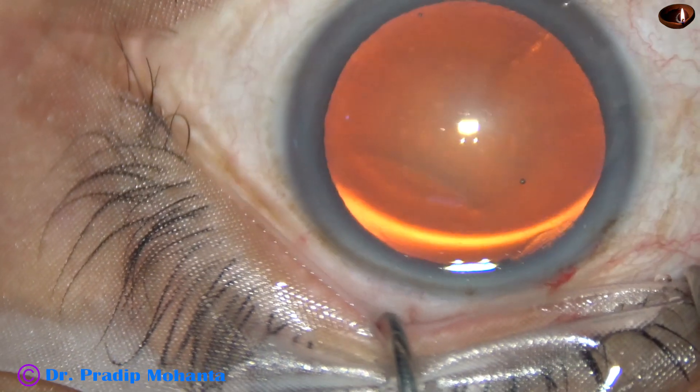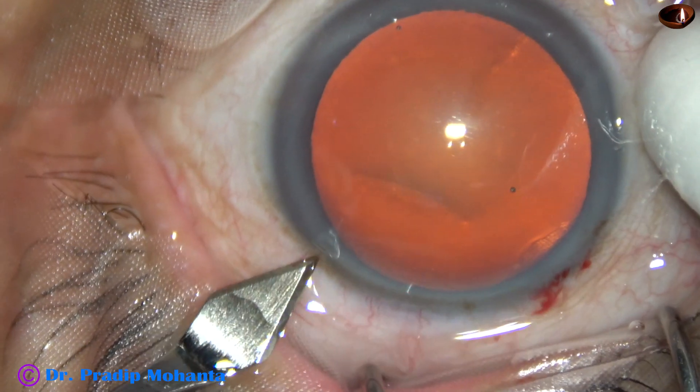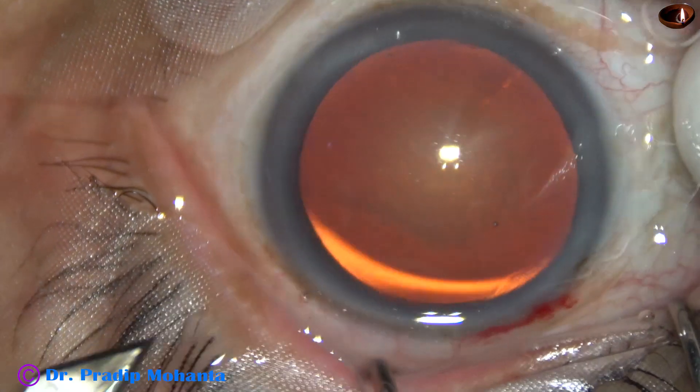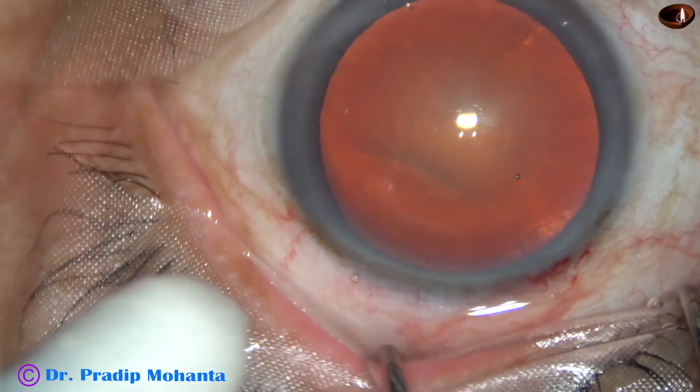The anterior chamber has been filled. Now, by the same keratome, a small side port is made about 2.5 clock hours away.